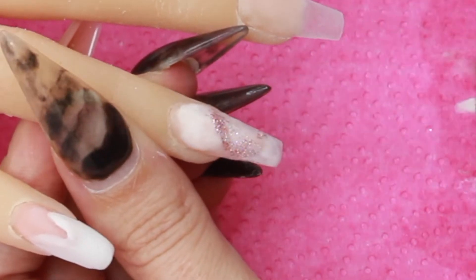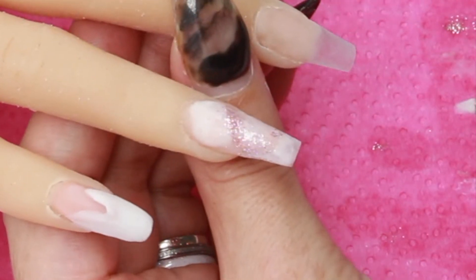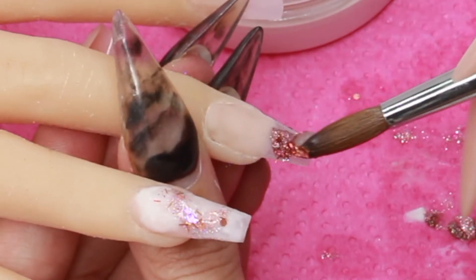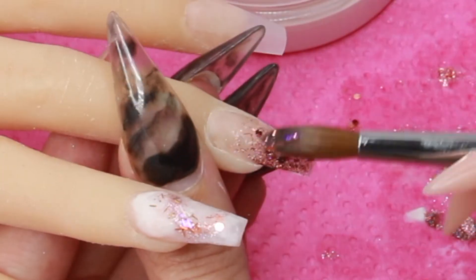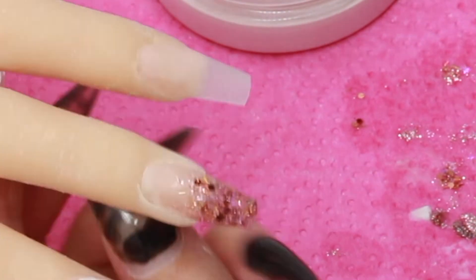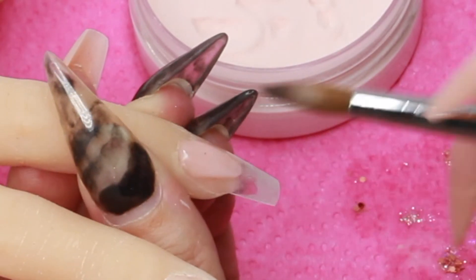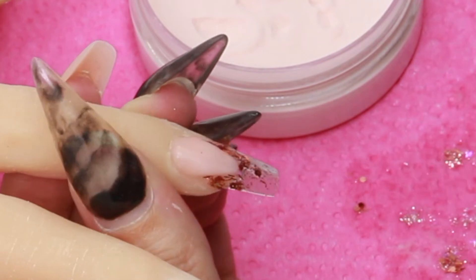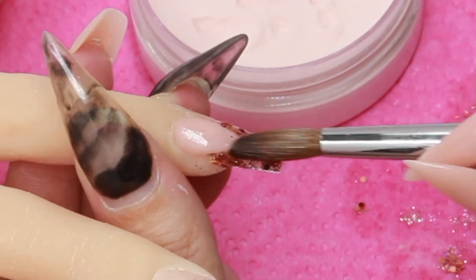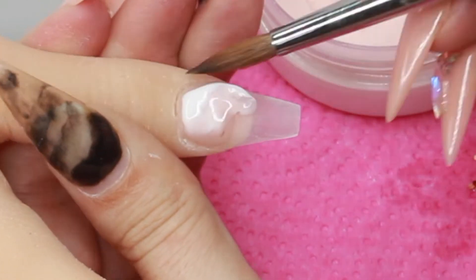Going forward I will actually do the filing first because you can see this is a lot messier and I didn't like it. On my ring finger I'm going in with a holographic glitter, and I'm also just going to put some of that Bronze Me Up down my middle finger — doing like an ombre-ish look with the Bronze Me Up going upwards. Then on my pointer finger I'm going to do another smile line.